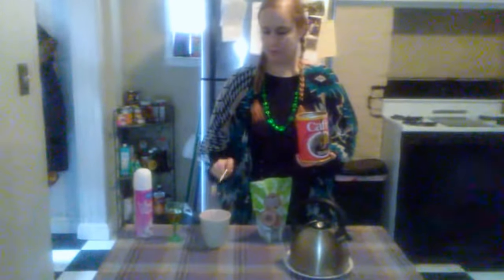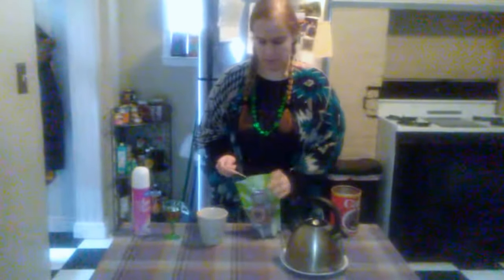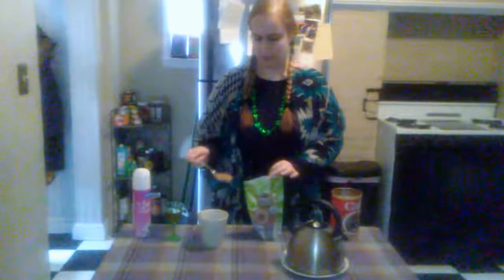I'm going to start off with a heaping tablespoon. And I like it sweet, so I'm going to be using some coconut sugar, and some hot water.